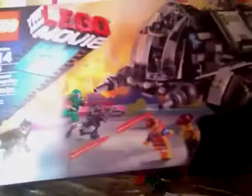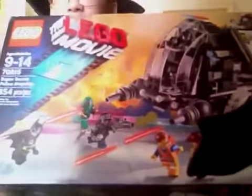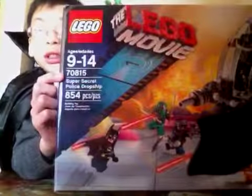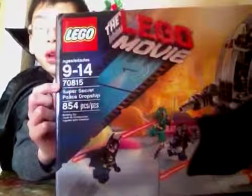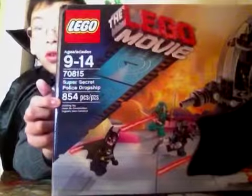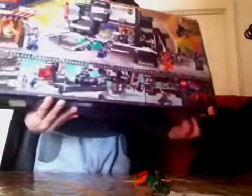Today we're gonna review the Lego Movie Super Secret Police Dropship. It's ages 9 to 14, set number 70815, 854 pieces. From the box you get what could be considered a poster, and right here you got the play features and kind of a little Lego Movie commercial.